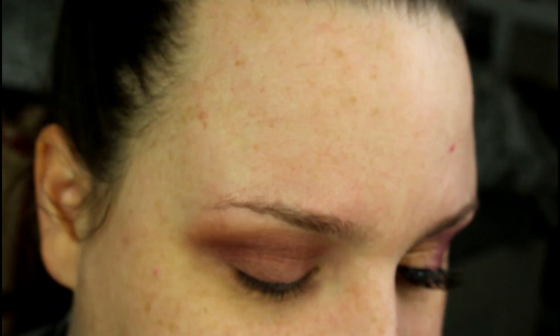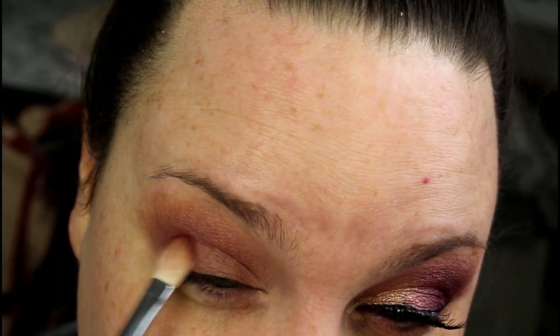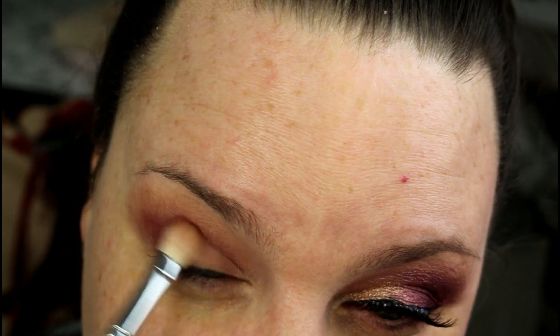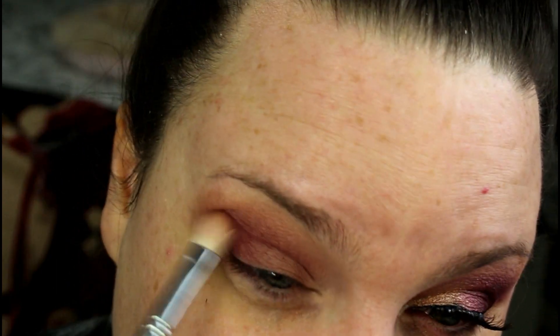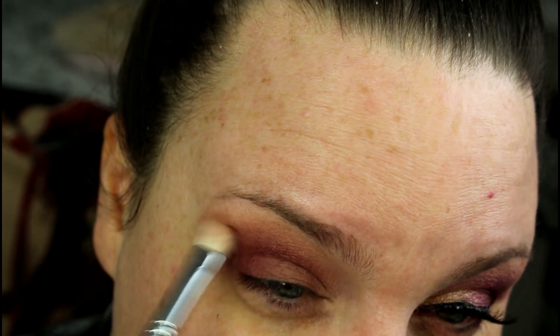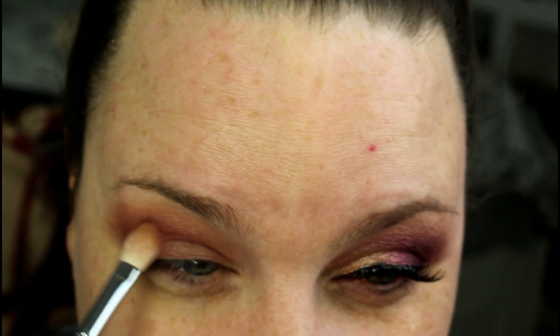Using that same brush, I'm going to go into probably my favorite shade in the palette called Rebel — it's a beautiful deep burgundy shade, more of a purple-burgundy. We're just going to work this into the outer corner and then blend it up and out. You do not have to take it this high — I'm just not being shy with it because I want something a little more dramatic today.